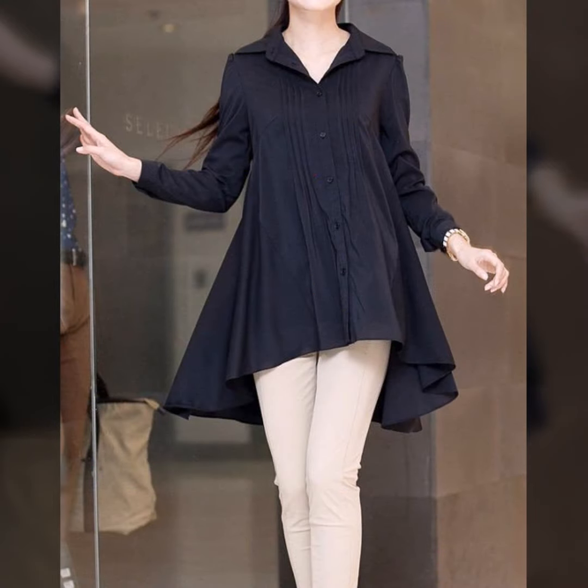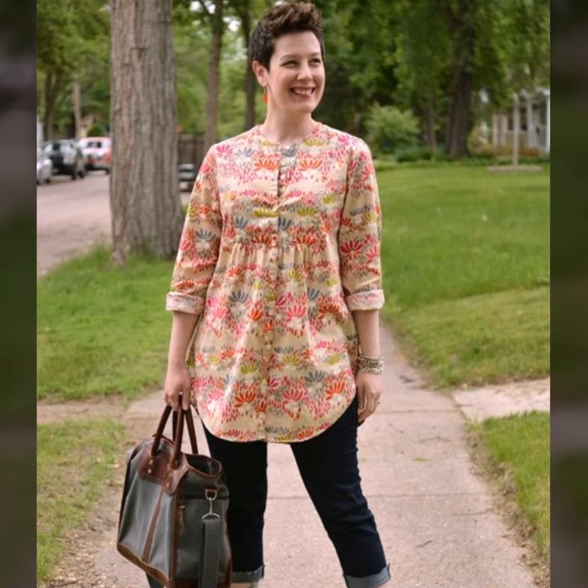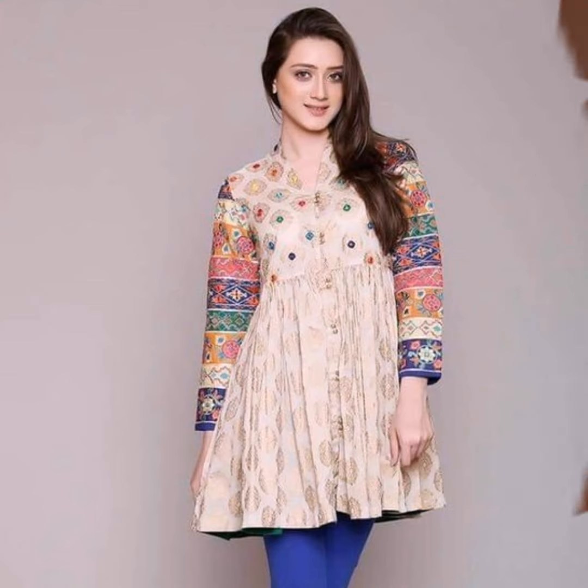Short-kurti designs are often used with jeans. If you want to wear jeans, then you have to have a short-kurti in your wardrobe. You can wear short-kurti with jeans, trousers, pants, and leggings as well.